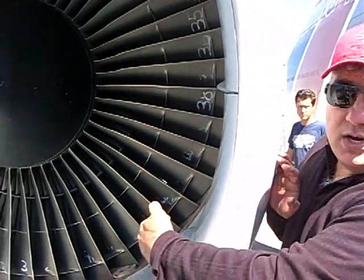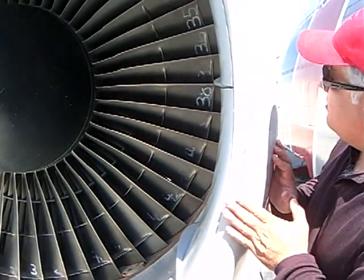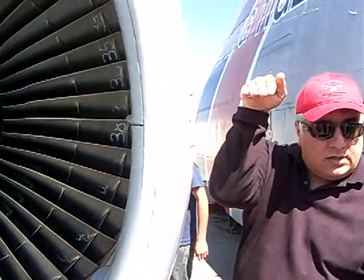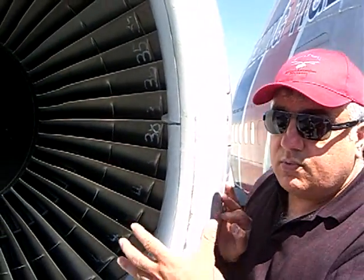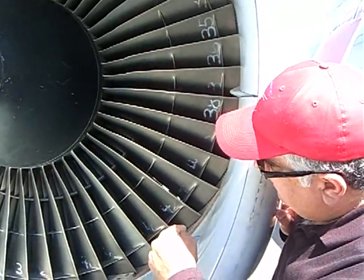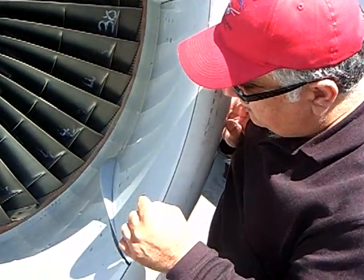it's sucking so much air so fast. If you notice, the inlet diameter here is a lot smaller than the fan — it's a divergent duct. So you get one stage of compression just from the airflow, and then it gets to those fan blades and they accelerate through.